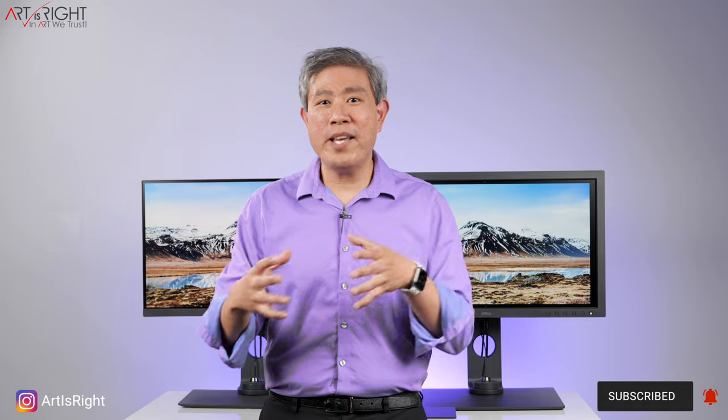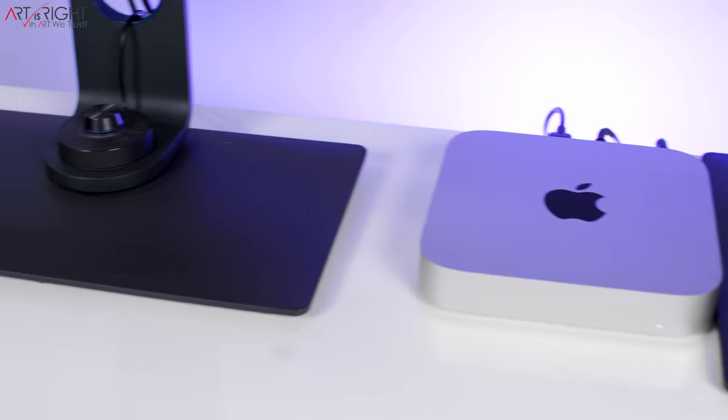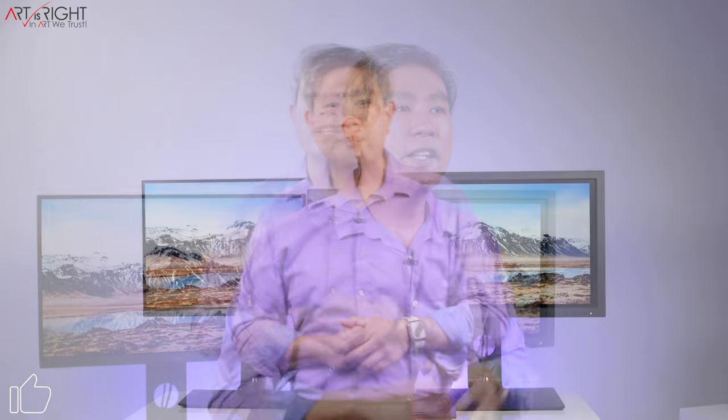There are some differences in the base. The SW270C uses the previous generation base, which is a little smaller. On the SW271C, BenQ increased the base size to comply with European regulation standards, which also makes it a bit more stable. If you're trying to use the SW271C alongside the SW270C or any other SW display, keep the base size difference in mind when using the included stand.